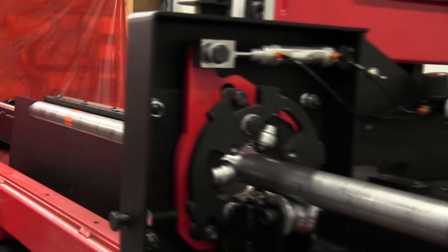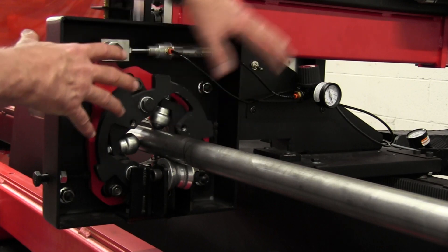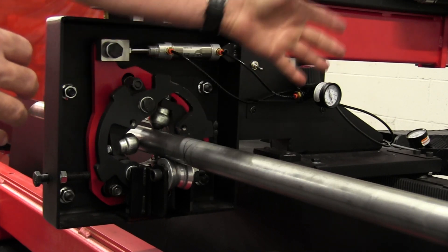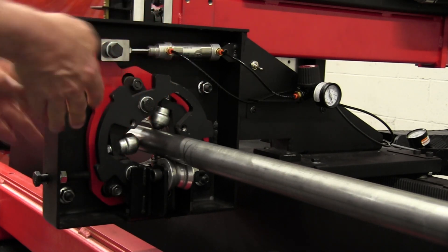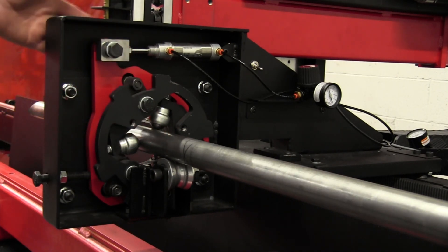The tube stabilizer has just come into view and I'm going to pause the CNC program for a minute to point out some features. This entire system is what we refer to as the tube stabilizer. It has three mounting locations: forward, middle, and aft. The reason we do that is if the machine is equipped with a tilt head — all of our machines tilt, some automatically — tilting the torch away from the stabilizer is no problem. However, if it's in the forward position and you try to tilt the torch away, the torch will hit this front face right here.